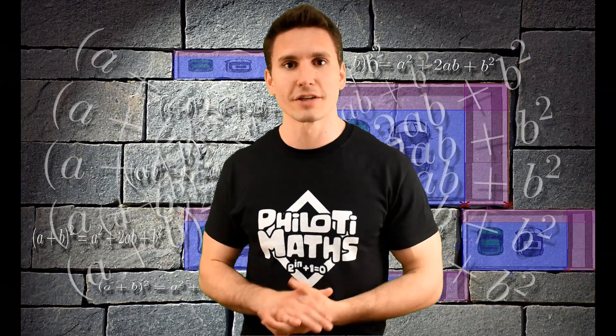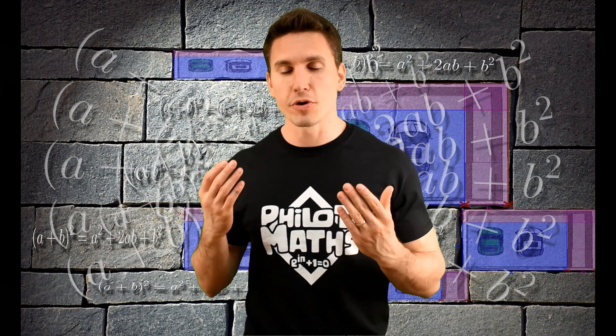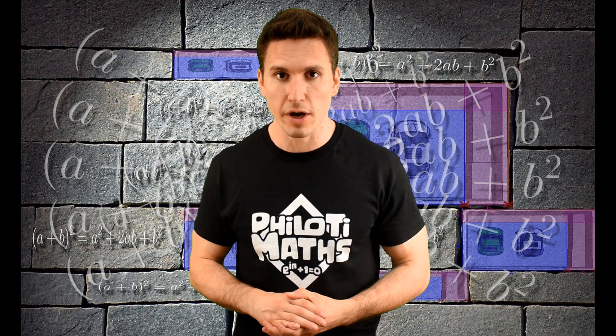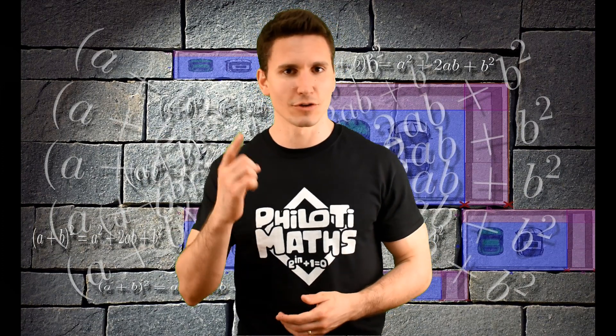So this was a short lesson on completing the square. I hope you enjoyed the session and you are going to make the most of it by completing the square anywhere you find it. Good luck.